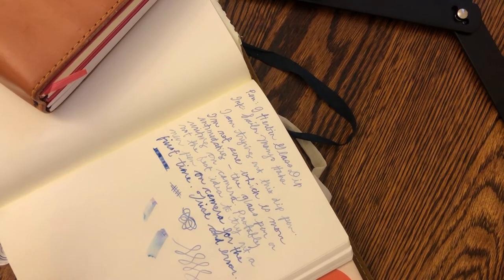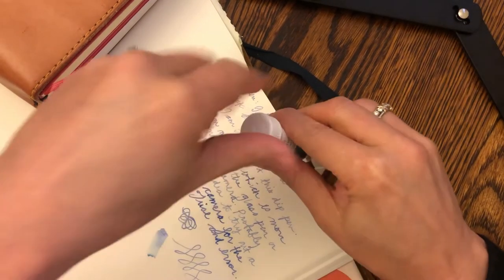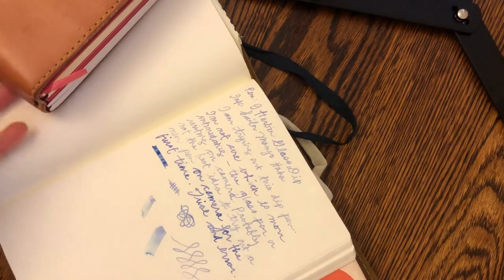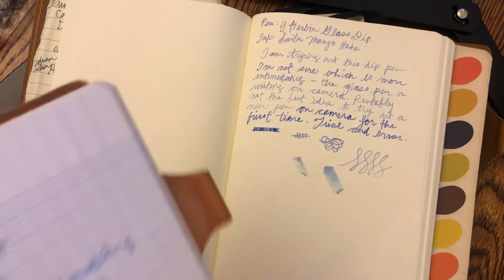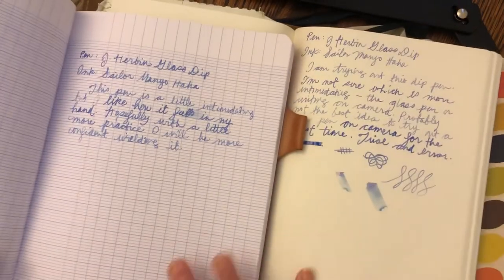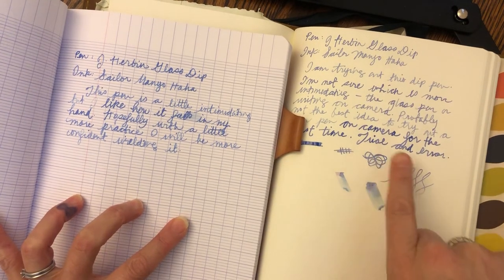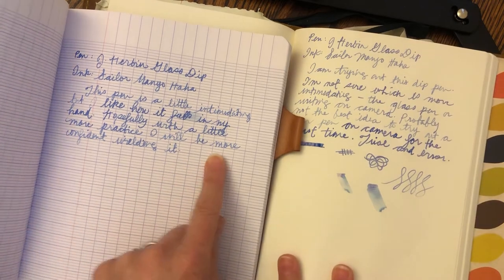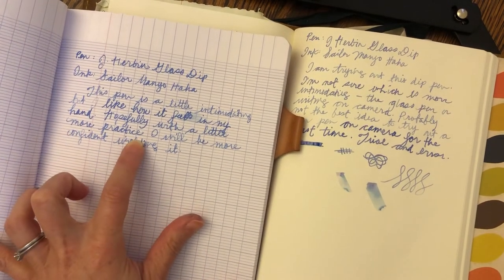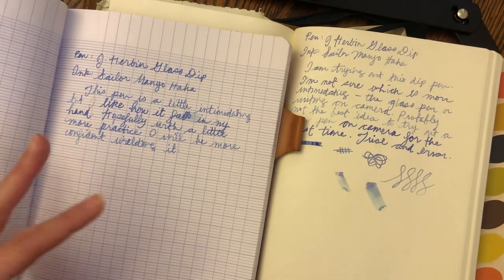So this is what I wanted to show. The two biggest differences in the inks and why paper is so important. On the Clairefontaine, you get more of the pink tones, which provide that variety in color and more of the iridescence on the Tomoe paper. Here on the Clairefontaine side, you don't see any of those pink tones — just more of the blue and a slight violet.